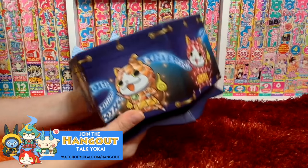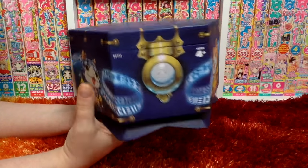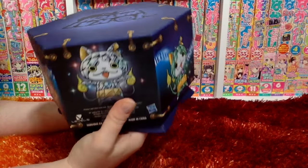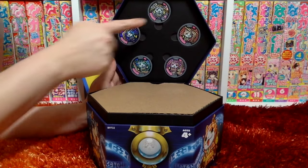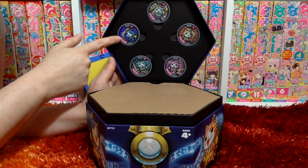And now for the Jewel Nyan box. It looks like a real jewelry box, with each of the Jewel Nyans on the outside. And here are the medals: Dayan Nyan, Topan Nyan, Ruby Nyan, Eman Nyan, and Sefaan Nyan.